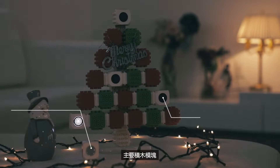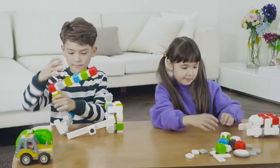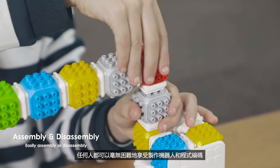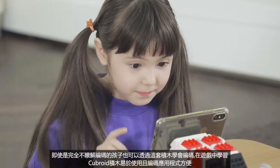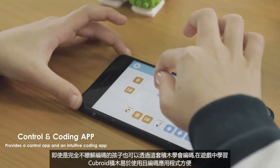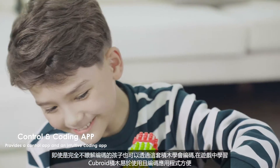Light & Touch Sensor Block and Master Block. Anyone can enjoy building robots and coding without any problems. Even children who do not know about coding at all can enjoy coding as play with Cuberoid's straightforward and easy-to-use coding application.